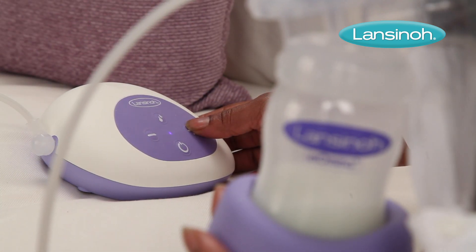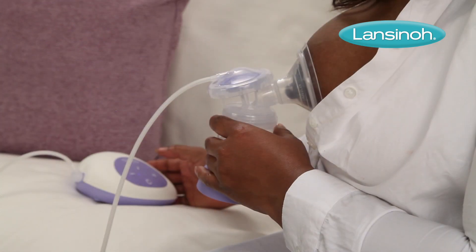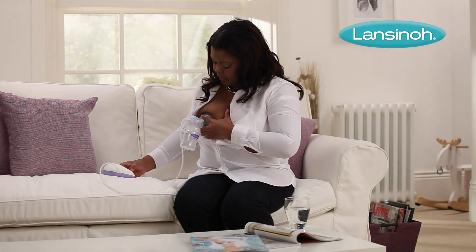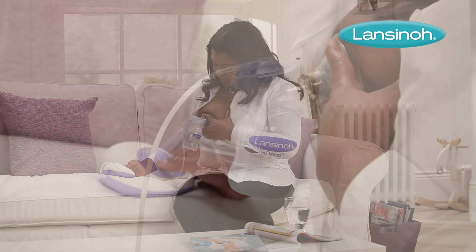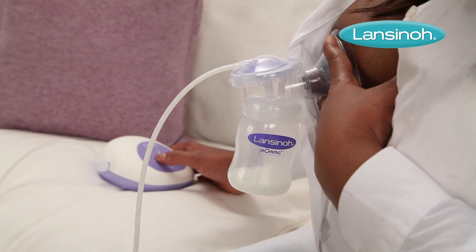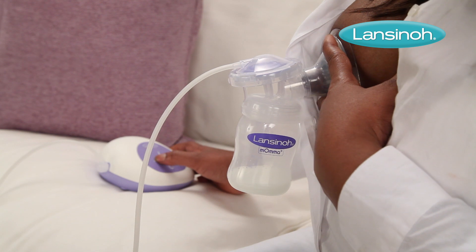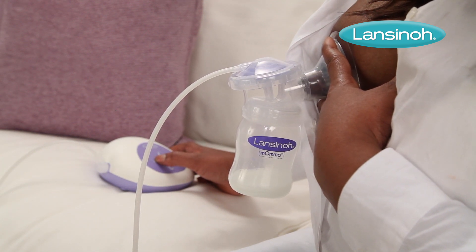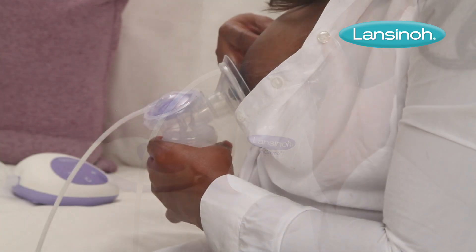Offering a choice of six adjustable suction levels, the pump enables you to tailor both the let-down and expression phase for a more comfortable and relaxed pumping experience. Your preferred suction level is easy to set, thanks to the LED indicator which displays your suction setting at all times.